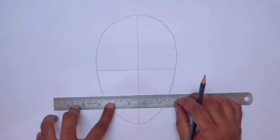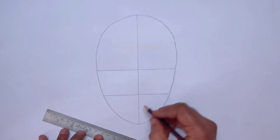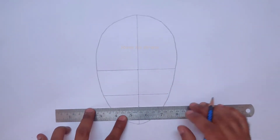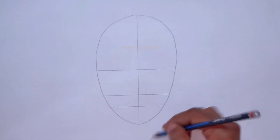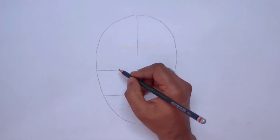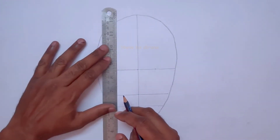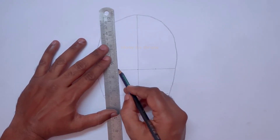In the lower part, at the horizontal line, we make a center point and draw another line. In that part also we make a center point and draw another line. Now we have drawn the eye line, nose line, and lip line. On the eye line we make centers in these two sections to mark small lines.